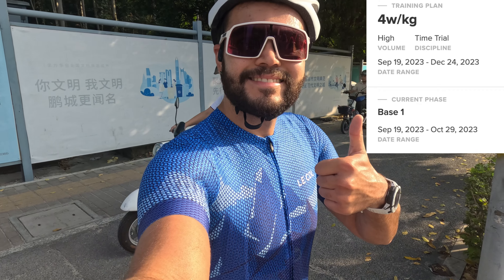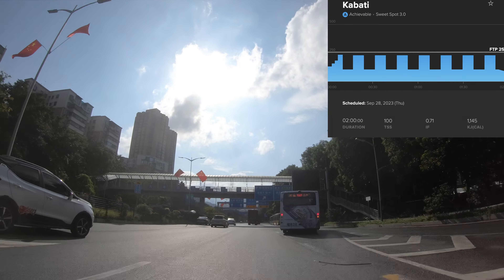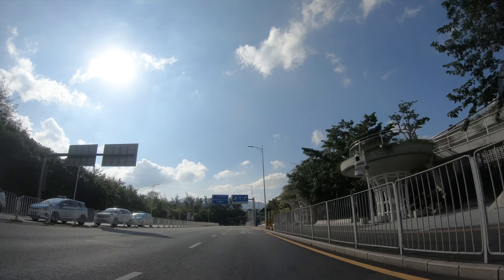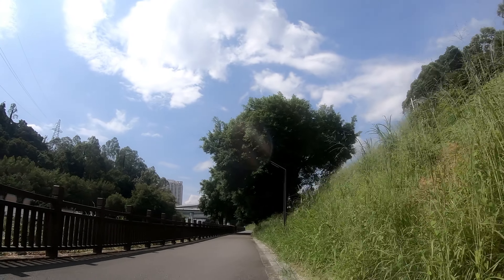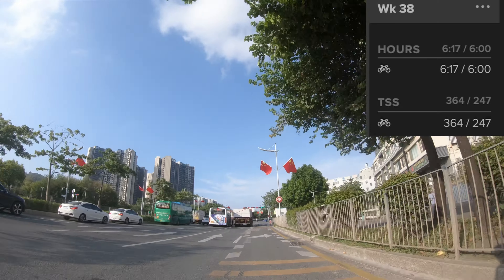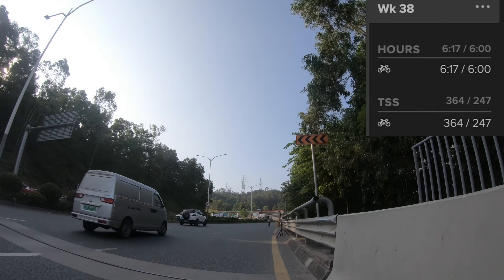I'm following a plan on TrainerRoad, but today I fancied a longer outdoor ride instead of indoor intervals. I'm going to try to make today's ride a bit harder, and tomorrow I'll take a rest. I try to end each week with a TSS that's about where TrainerRoad suggests.